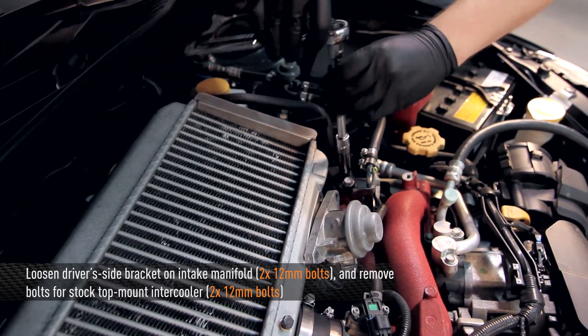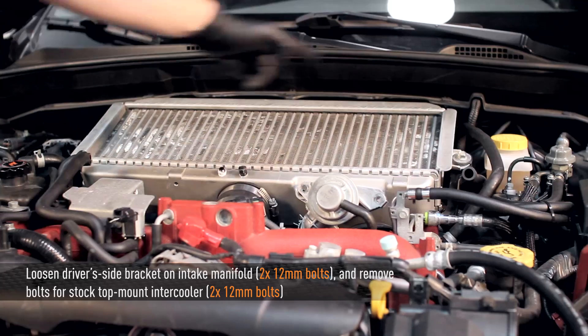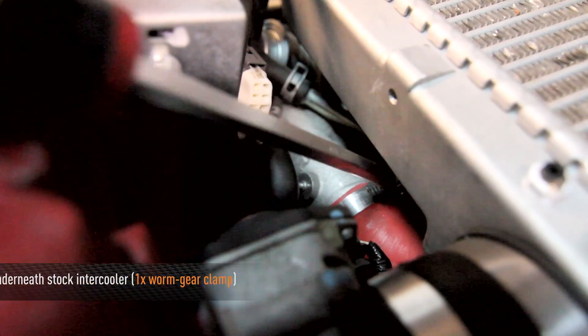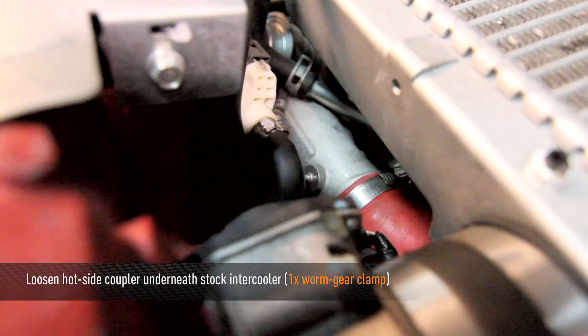Next, loosen the two driver side bracket bolts on the intake manifold. Remove the two top mount intercooler 12mm bolts. Next, with a flat head screwdriver, loosen the hot side coupler underneath the intercooler.